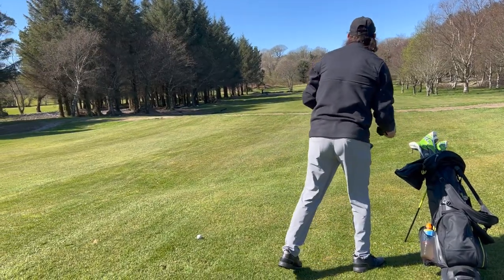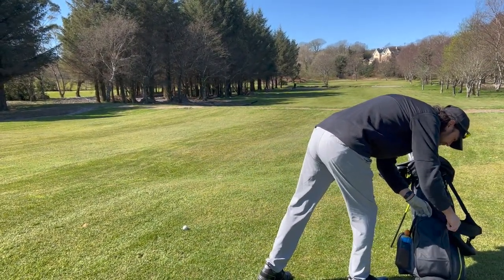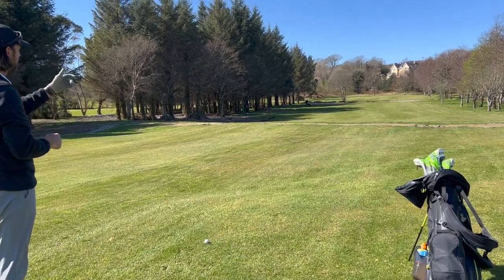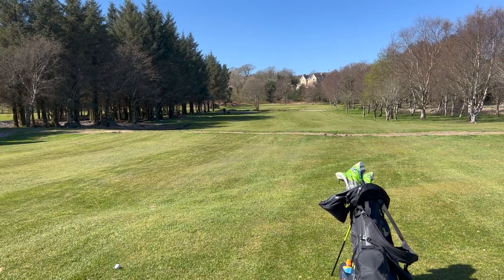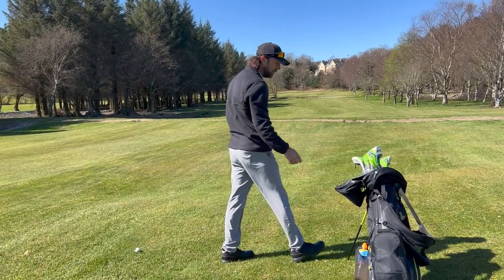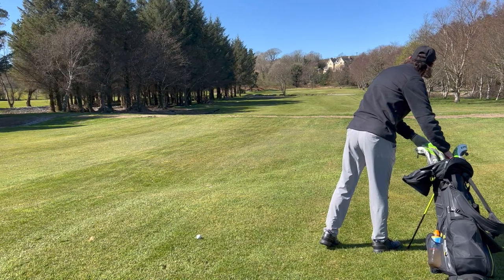Okay, very happy with that drive — I've left myself 180 yards into the flag. It is a long hole and we have in front of the green, just beside that tree you can see, there's a pond and a stream crossing. So you do need to hit a good shot to get over that, to get beside the green, and it is a small green to hit as well — so it's a very, very tough hole, but a very good hole.